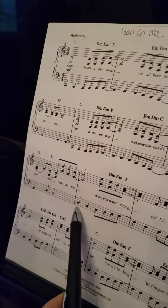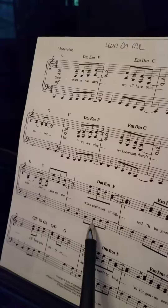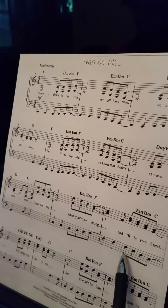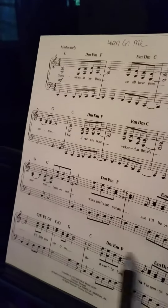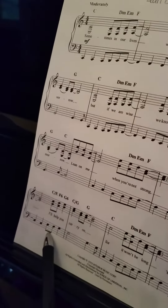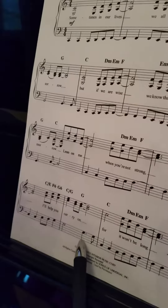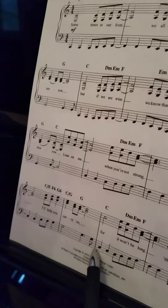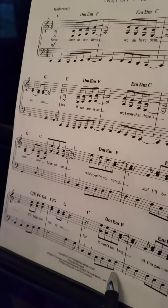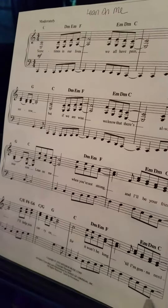Now it's one octave higher: C C C D E F F F E D C C E F G, G G G G G G C C C C D E F F F F E D C G.